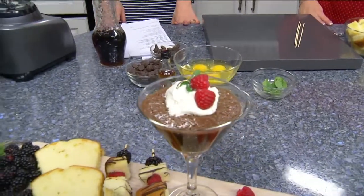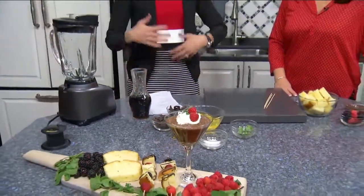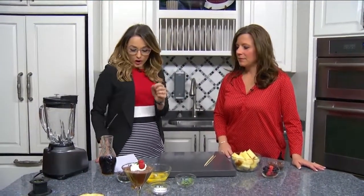Take a look at this. It looks so good. We are in the Daytime Kitchen with Marsha Fisher from Bella Events Catering, and we are making something perfect for Valentine's Day. So this is a chocolate brandy cream martini? Yes. What goes into this?